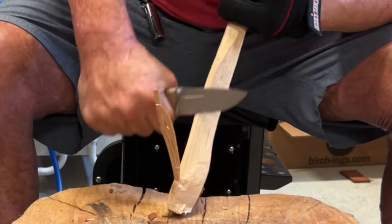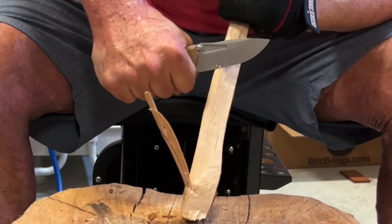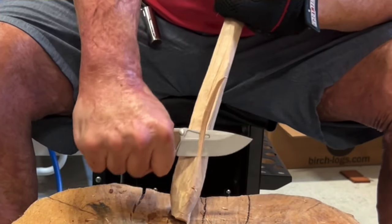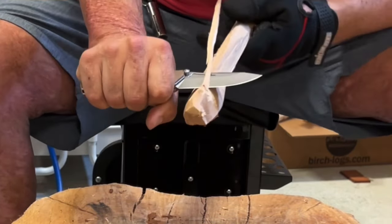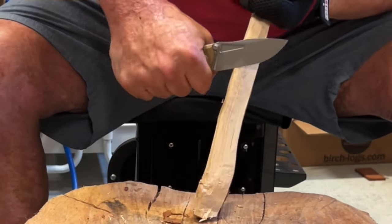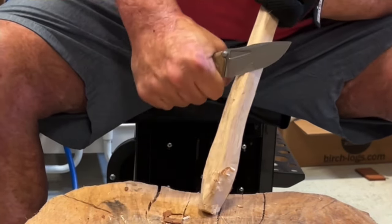I was able to do fine curls rather easily, so I started increasing the pressure rather fast. This is a very twisty piece of wood and I'm not the best at feather sticking or anything — I'm basically just wanting to test the ergos.